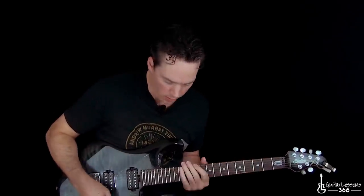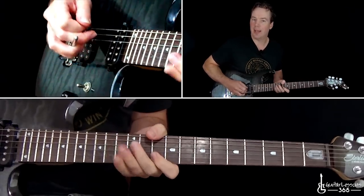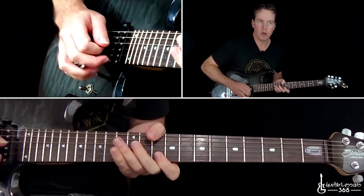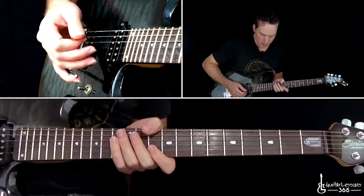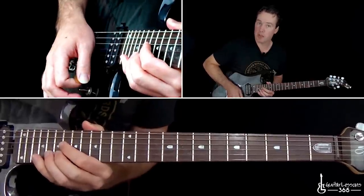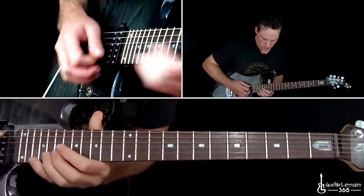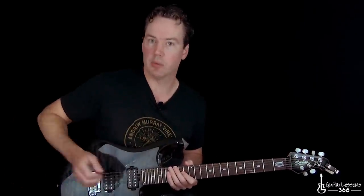We're going to start Sabo's solo by hitting the G string with a slight harmonic, and then just bend upwards with the trem bar. Then we go into a bend at the 20th fret on the B string with a pinch harmonic. Then we get to this first lick, which is kind of tricky and a pretty unique lick.